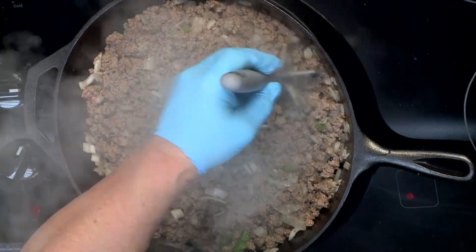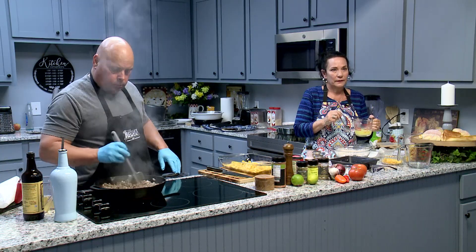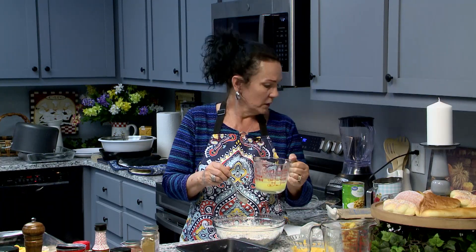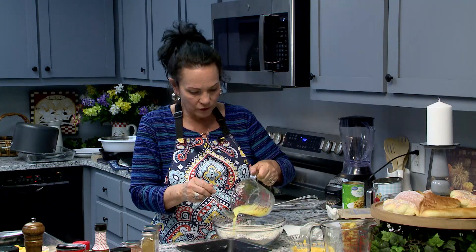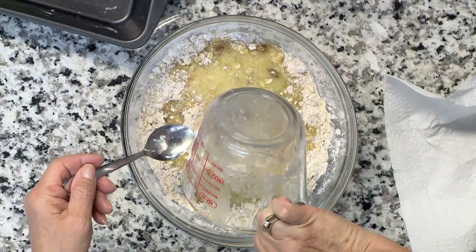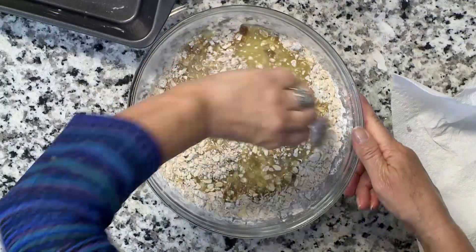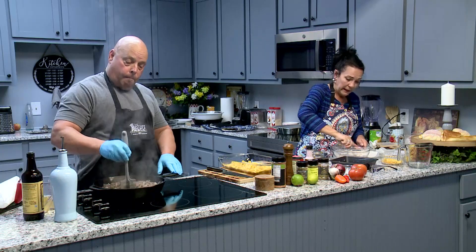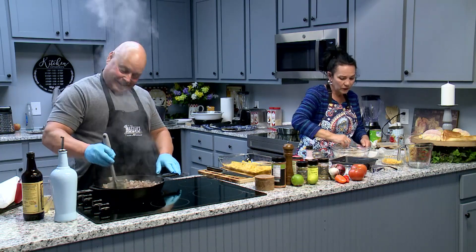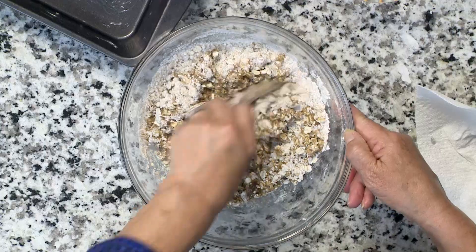Go ahead and get that — I'm going to start adding in the seasonings. Okay, the easy apple crisp: after you put your dry ingredients together and mix those up, then you're going to take a half a cup of melted butter — I went ahead and melted it just for time's sake — pour it in there and mix it together. This is making your crust. Butter makes everything better.